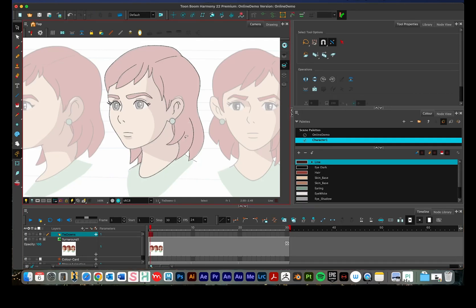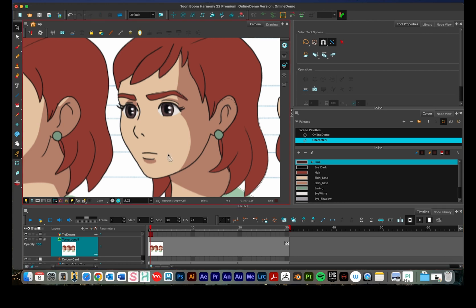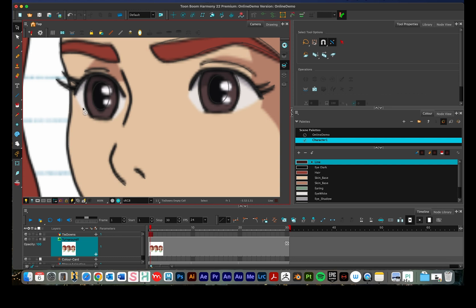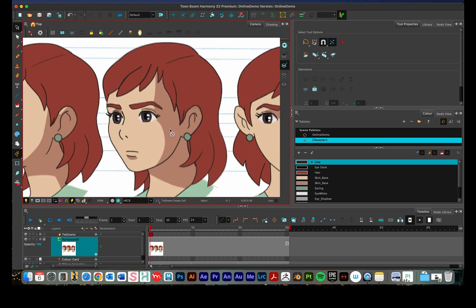In the last video tutorial I showed how to create a color palette in Toon Boom Harmony and how to fill in a basic character. In this tutorial we're going to take that a step further and show how to fill in a character where we have two-toned shadows, or where we have the white of the eye separated by the skin but without a physical line separating them. This is a good set of techniques to have in your back pocket.